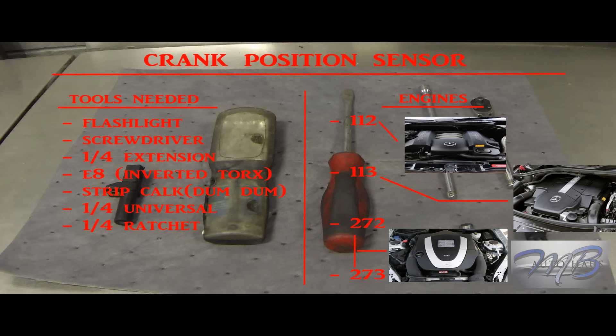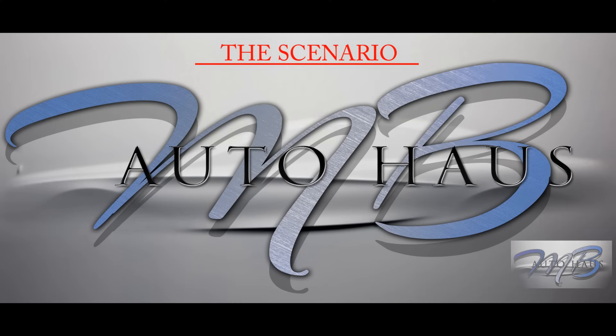The best way to see if you have one of these motors — the 112 or 113 — is to lift the hood open and see if it looks like what's pictured. Now for the tools: you will need a flathead screwdriver, a flashlight, the crank sensor, a quarter-inch extension about five inches long, an E8 inverted Torx, a quarter-inch swivel, and a quarter-inch ratchet.